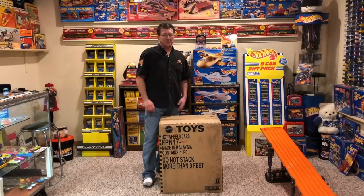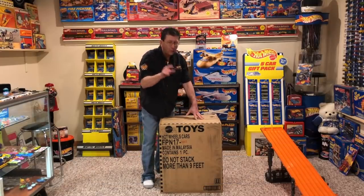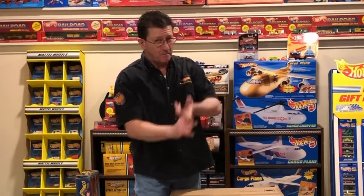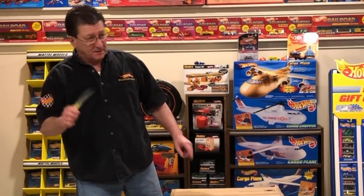Hey everybody, welcome to another episode of Hot Wheels TV. I showed you what was on the porch when I got home today, and here it is — we're going to open it up. 2018 master case. It's got all of the mainline cars, it has the treasure hunts, the super treasure hunts, the mail-away cars, the Zamac cars, the Kroger cars — you name it from the mainline — and it is in this case. So we're going to get right to it, open it up, and we're going to do it together. Get the trusty fishing knife.